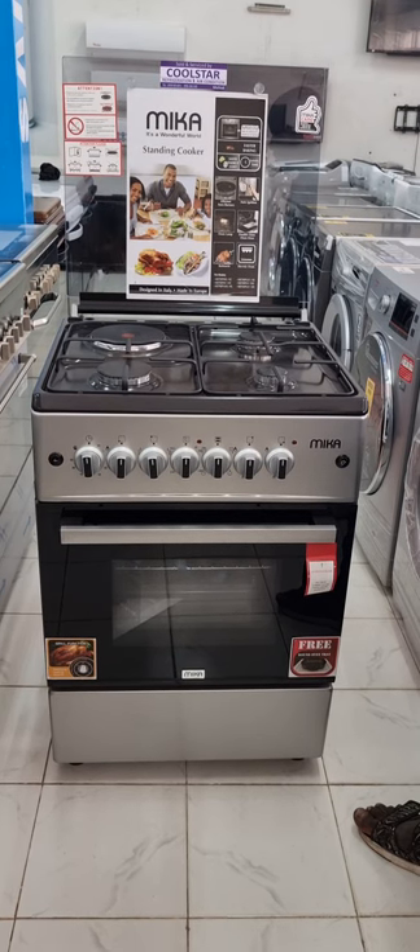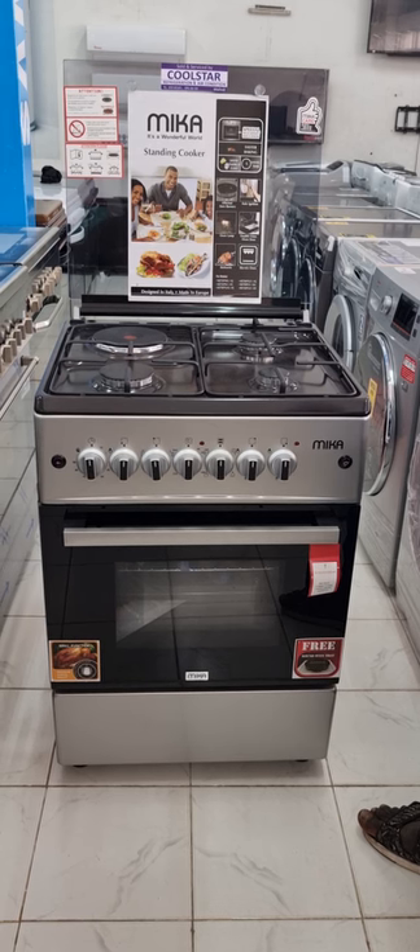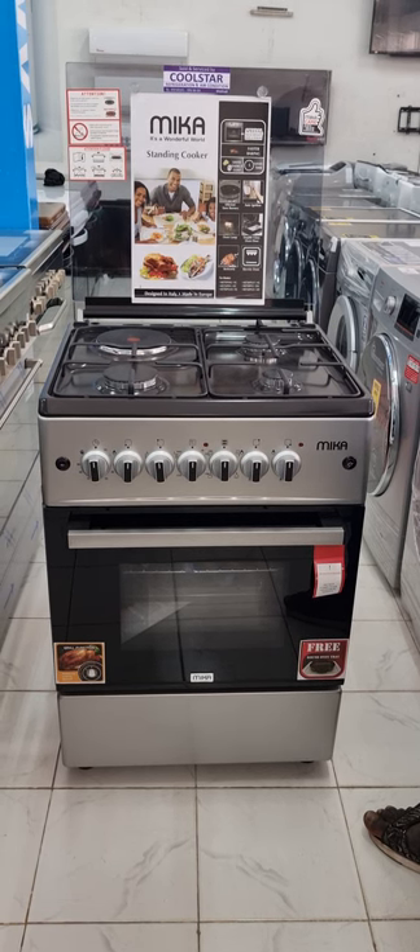Welcome to Coolstar Refrigeration Malindi. We are doing a review on a Mika 3 Gas 1 Electric 60x60 MST 60 P1 131 SL EM. This is a standing cooker from Mika Company, very affordable, which costs only 24,999 shillings. It normally comes with a round tray for free.